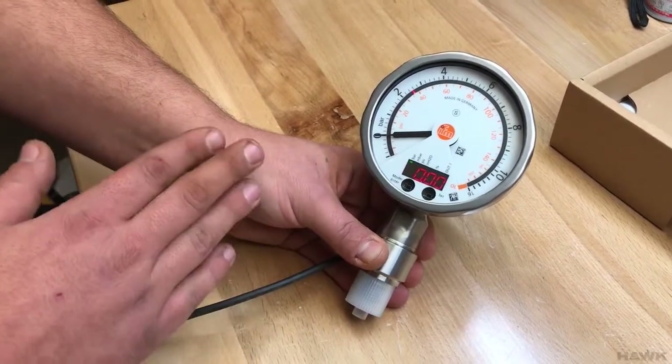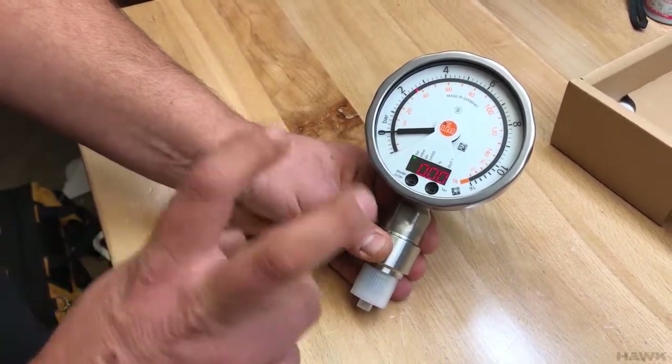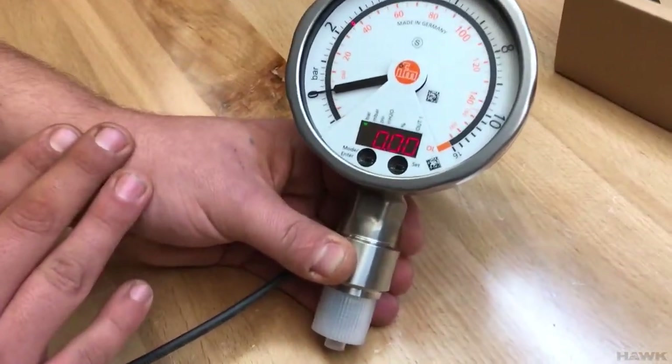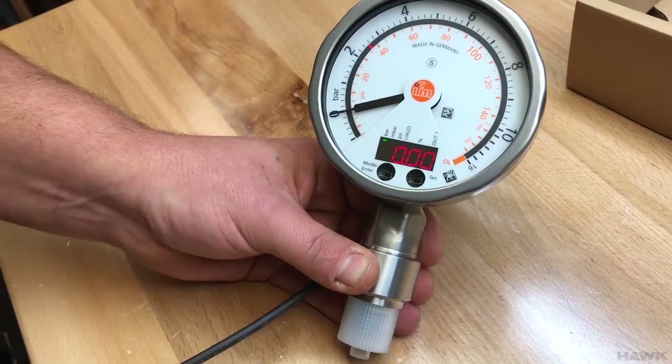It's operated by light versus no light. When it's open it's getting light. When you press the button, you want to cover the optical window entirely to simulate darkness. That's how you press this button.